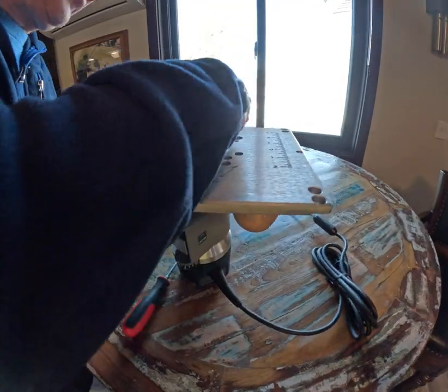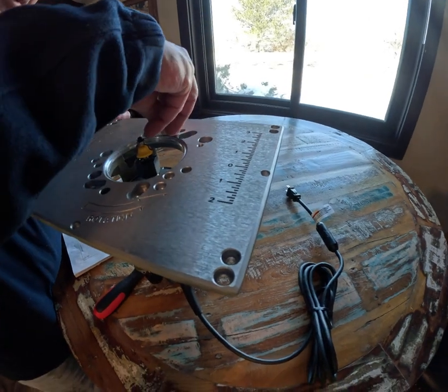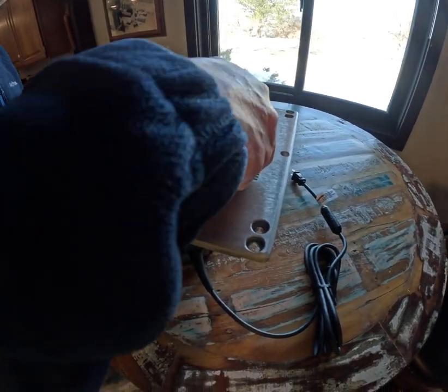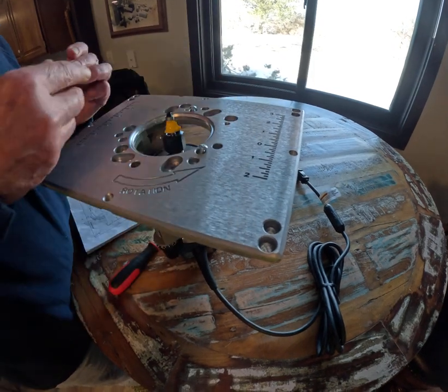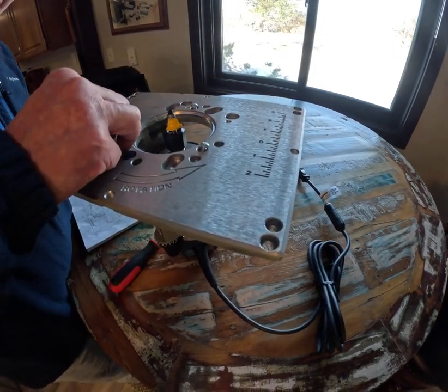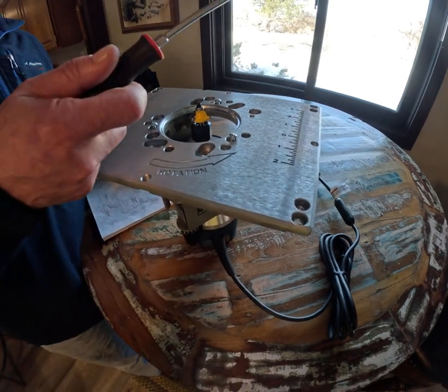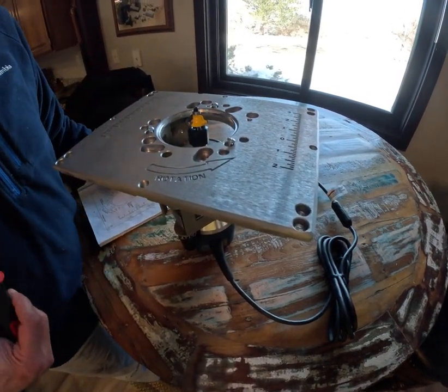Basically you just put your screws in: one right there, two right there, and three right there. Grab your trusty screwdriver, and then you screw that in, and you're ready to go.